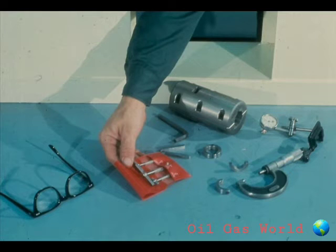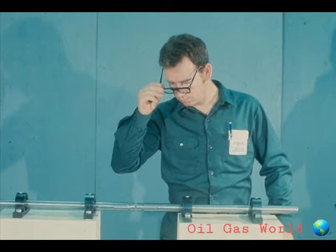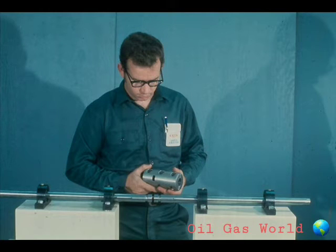As with any job, you must first assemble the required tools, equipment, and supplies. Then put on the safety equipment as required by your plant. In most cases, you will be given the coupling required for the particular application and all you must do is install it. However, you should always double-check to be sure that the couplings will fit correctly.